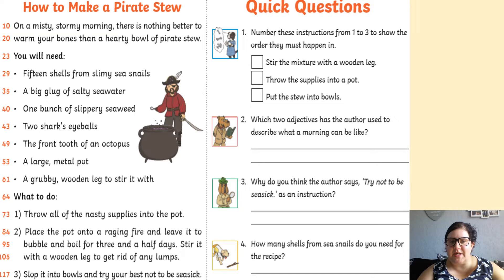You will need: 15 shells from slimy sea snails, a big glug of salty seawater, one bunch of slippery seaweed, two shark's eyeballs.